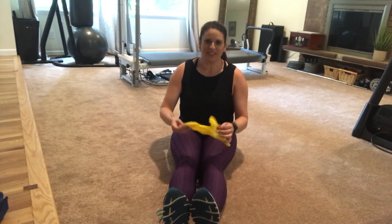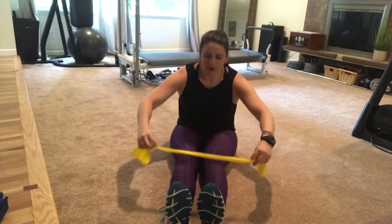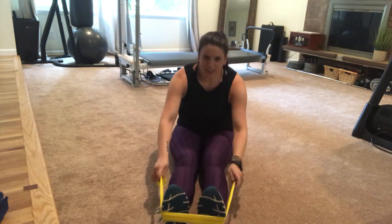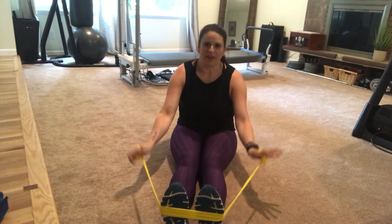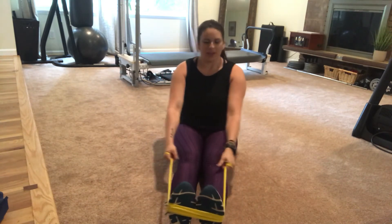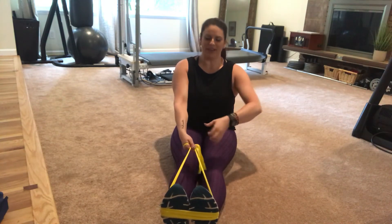This is rows seated with a band. You're gonna take your band and hook it along your feet. You want to keep your legs nice and straight, and you can wrap the band around your hands if you need to. You're gonna sit up super tall, pulling these low abdominals up and into your core.